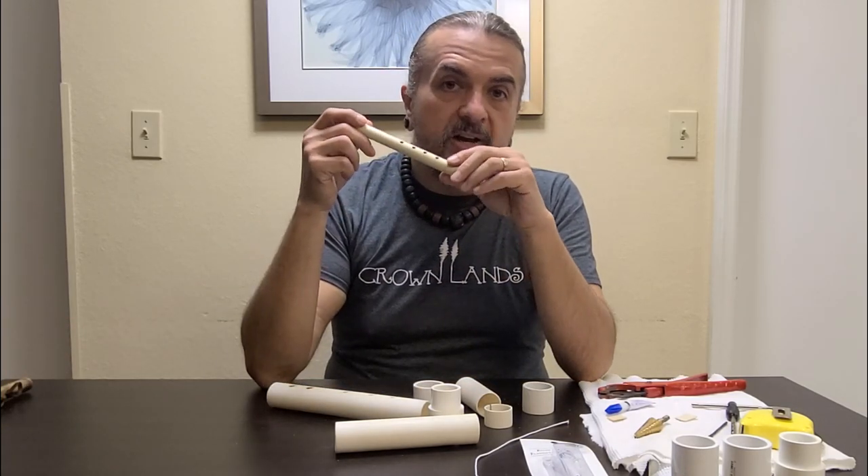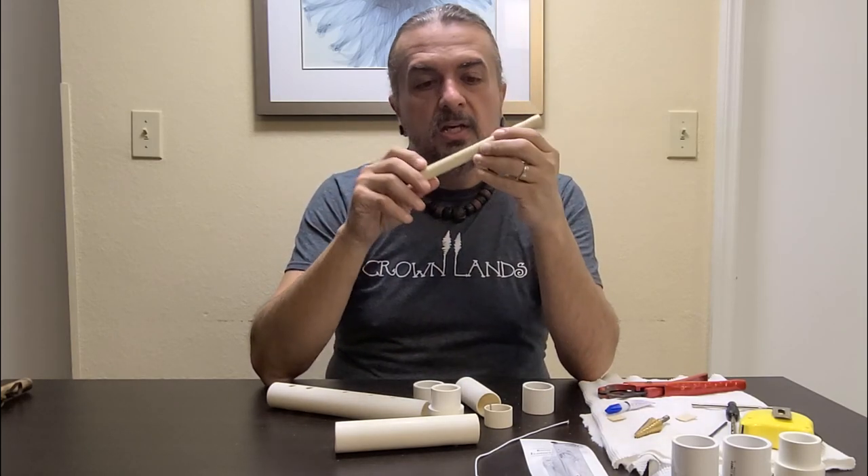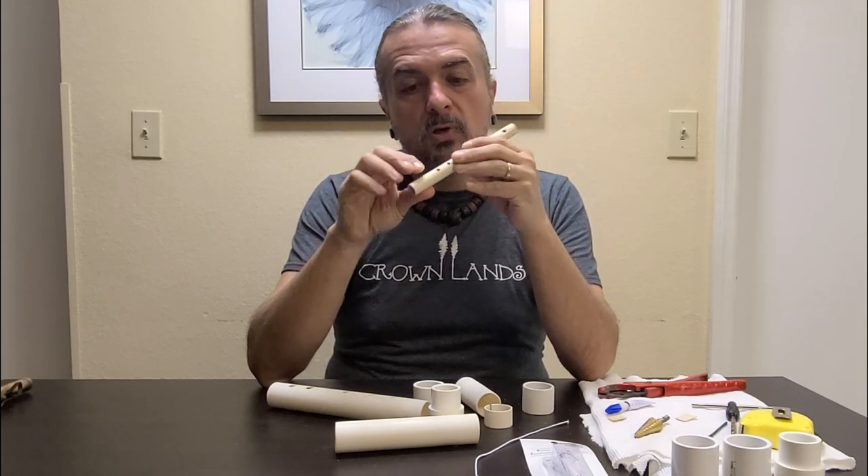I wanted to share something pretty cool, pretty miraculous. For the longest time, people have asked me for a flute that they could keep in a backpack, or in their pocket, or in their purse, or somewhere simple. So I've made small flutes for a long time.